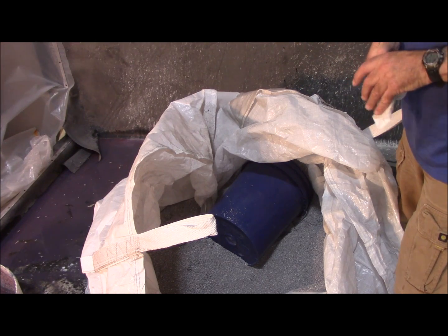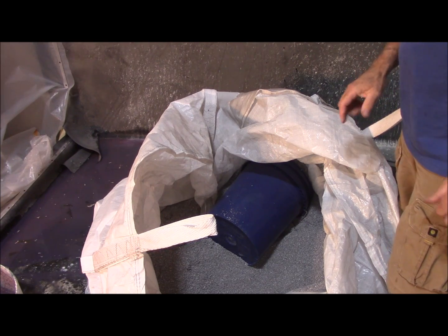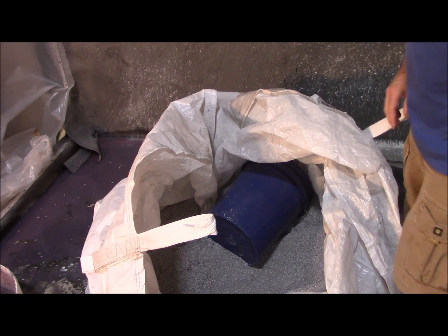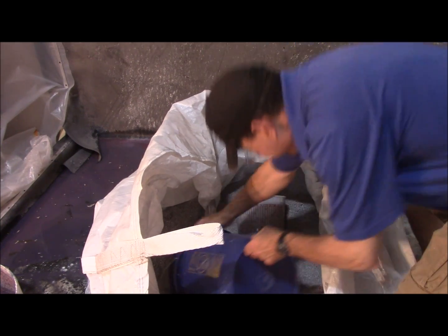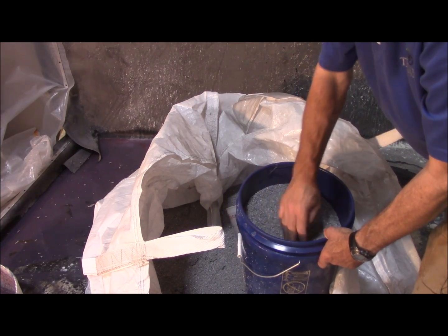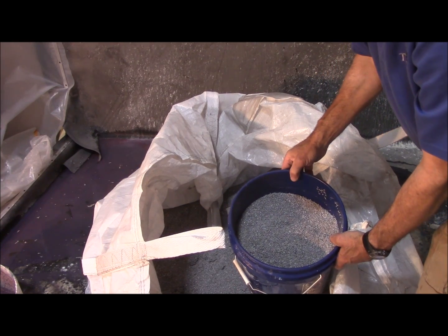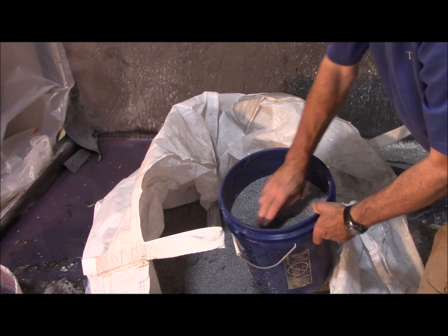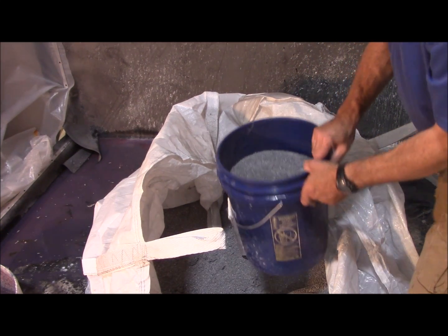It's fairly easy to use. You replace your sand at a one-to-one ratio by volume. For instance, if I were to fill this bucket up with sand to a certain level, weigh it, and got 50 pounds, and my mix called for 100 pounds of sand, I would simply fill CityMix up to that same volume to get 50% CityMix.